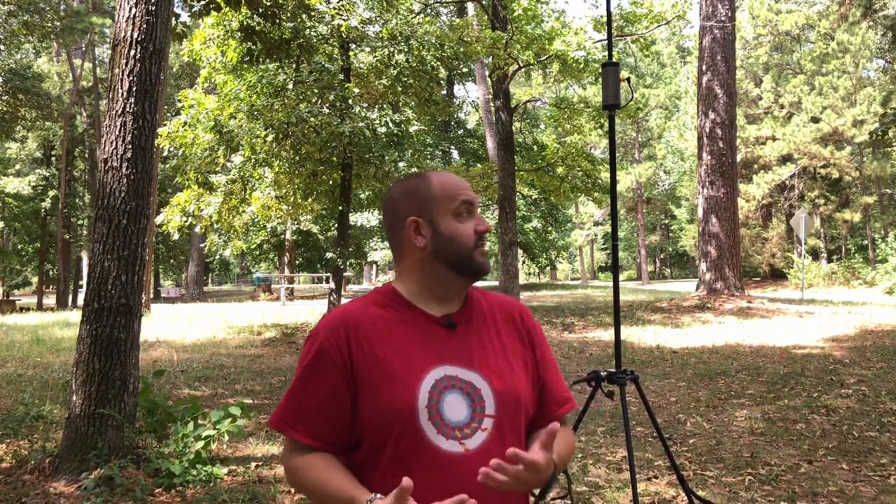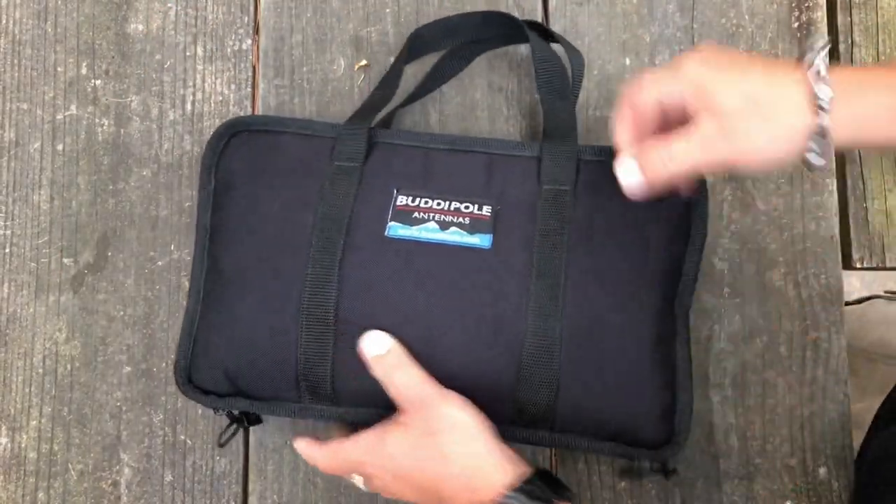The first thing I notice about this antenna is the size and weight. It's actually quite compact for an antenna that is that big. Unlike some other loaded coil antennas, Buddy Pole really thought about how they're going to fit it inside a carry case and make it portable. You get a nice bag, it zips up, it's got slots and homes for everything — they did a really good job.